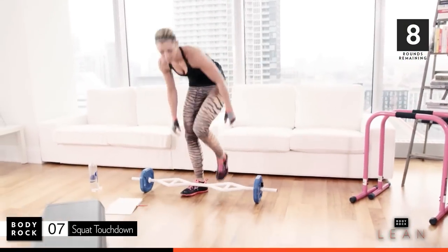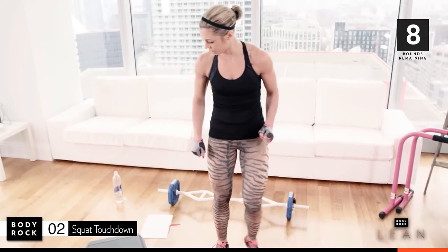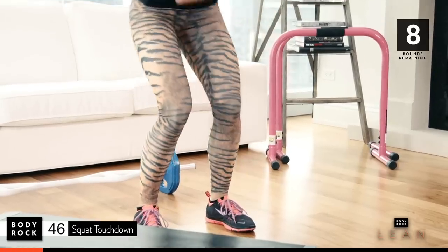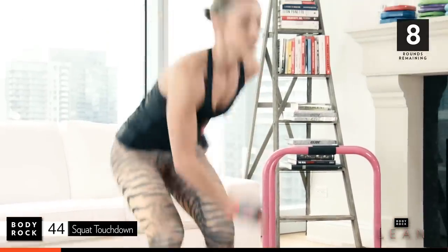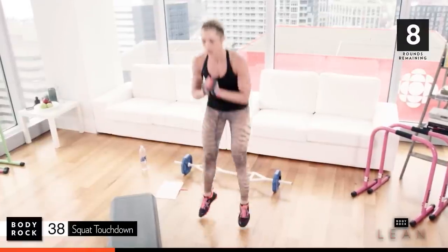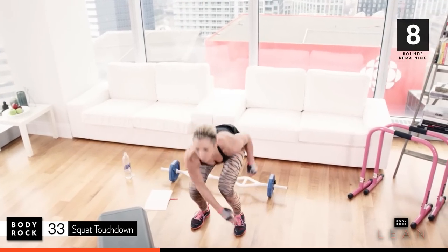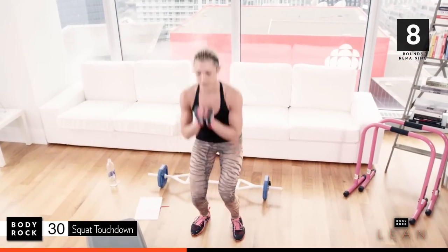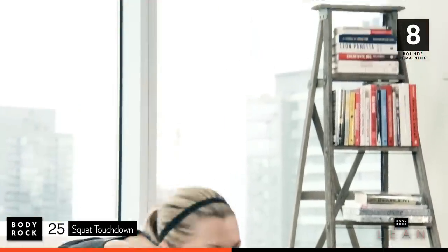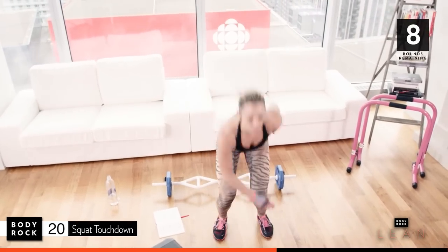Put your weights down, get in position. We're doing some squat touchdowns — get the heart rate back up. Narrow squat touch, as fast as you can. This is all body weight, so really try and push yourself on this one. Here we go. Breathe, feel it all over — quads, glutes, inner and outer thighs. Twenty-six seconds. Drive up, get down, get low, keep your back flat.